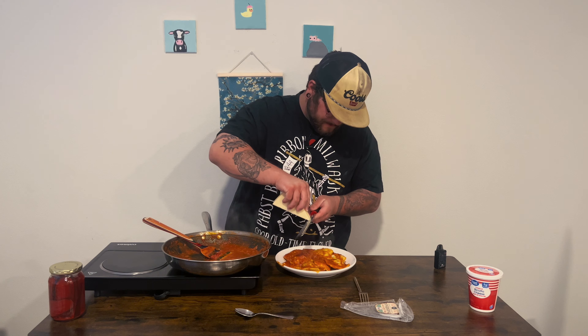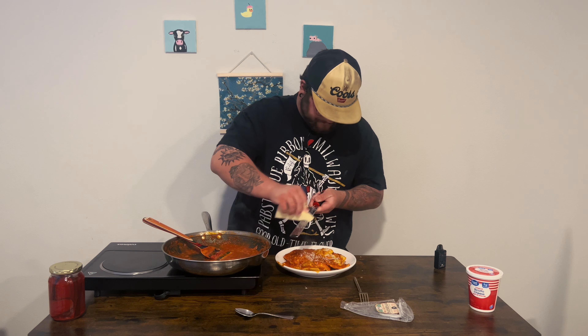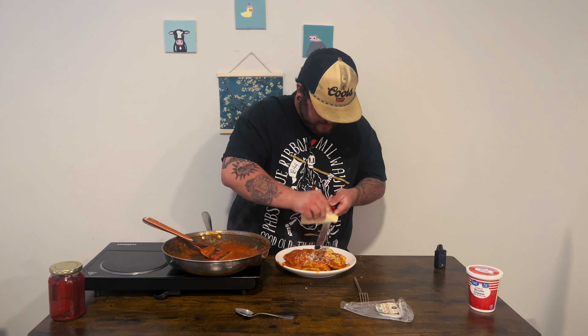I boiled them for about 13 minutes and then finished them in the sauce. I didn't want to bore you guys with that. We'll go ahead and plate these up. I really like this sauce because it's not drowning the ravioli — it's just coating it, making it more elevated. I didn't have any losses — none of them burst. We'll finish them off with some parmesan cheese.